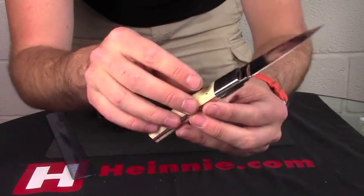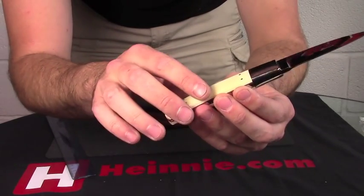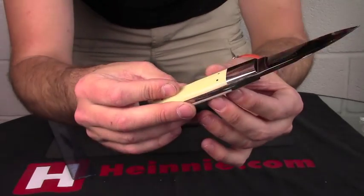Scales in giraffe bone, nice and pale and blonde, polish up absolutely lovely. As you'd imagine, fit and finish is superb.